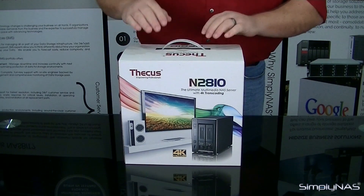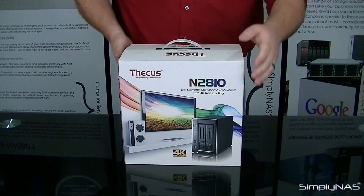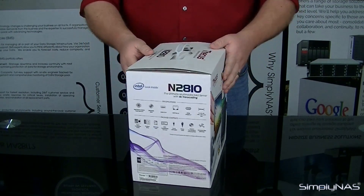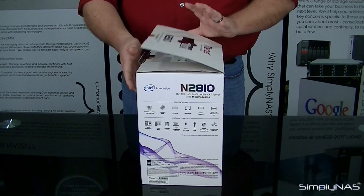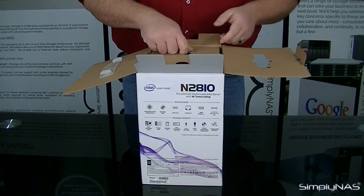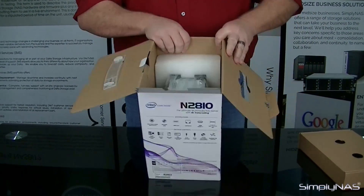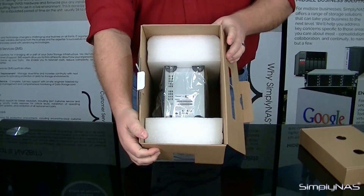The first thing you'll notice before unboxing the device itself is that the packaging seems very visually appealing. The box is pretty standard — just your basic lock tab style box with four flaps. The first box is going to be our accessory box; we're going to put that to the side for later. Inside, we have the actual NAS device itself.